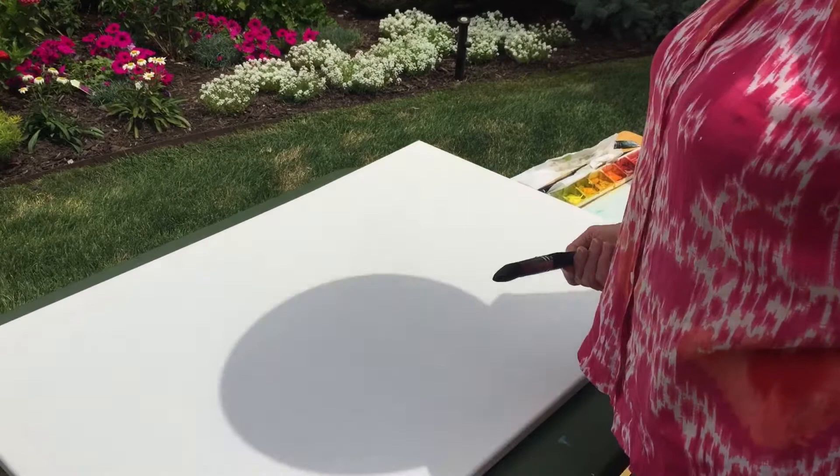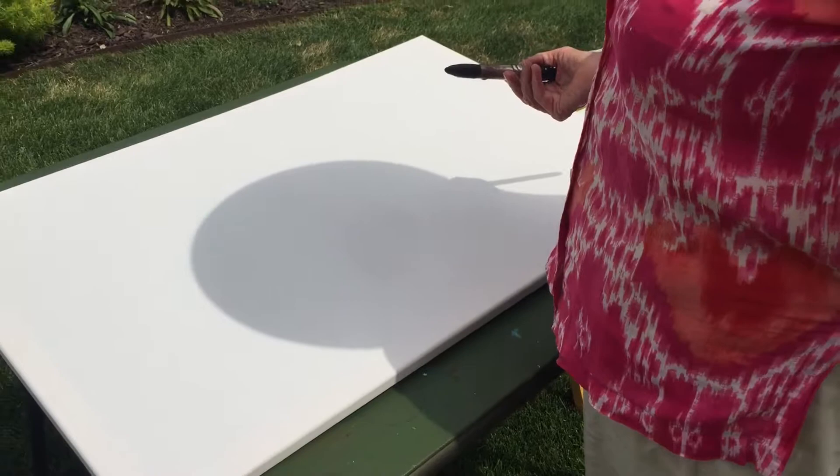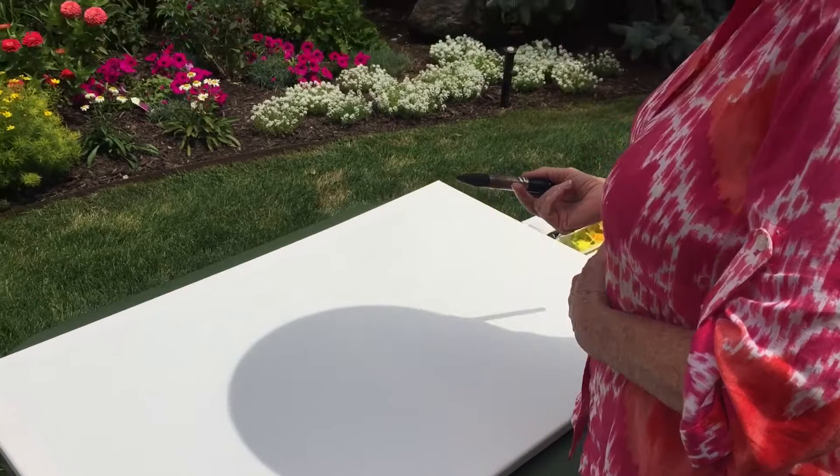I'm using today a canvas — a watercolor canvas. Now this sometimes gives me a little trouble because it reacts completely different than what I'm used to. But I am going to try today and something will come out of it. So, here I start.